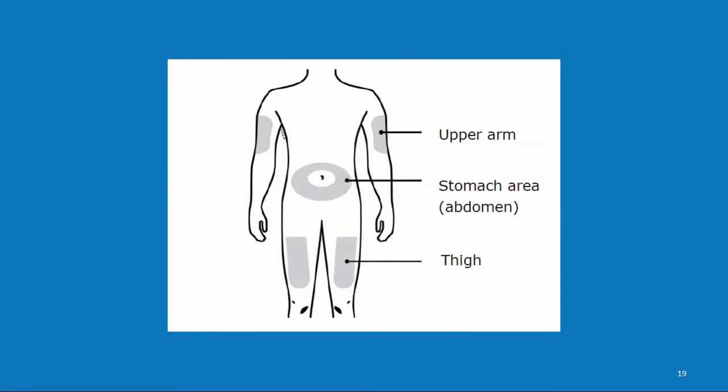Next, remove the Alirocumab autoinjector from the refrigerator. Leave the medication at room temperature for at least 30 to 40 minutes before you plan to give the injection. If you inject Alirocumab while it is still cold, you may experience unwanted side effects such as redness or pain at the injection site. Do not try to warm the autoinjector by placing it under running water or in the microwave. Once the Alirocumab autoinjector has reached room temperature, it should not be put back in the refrigerator.